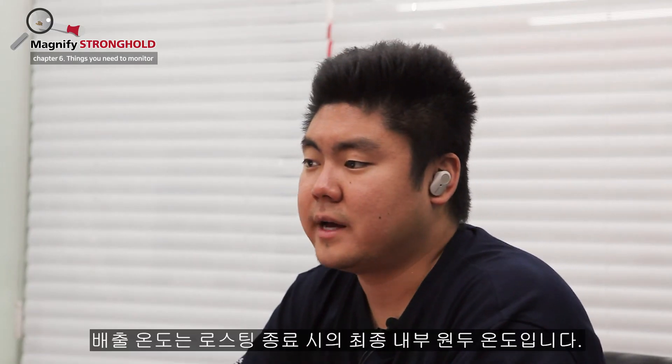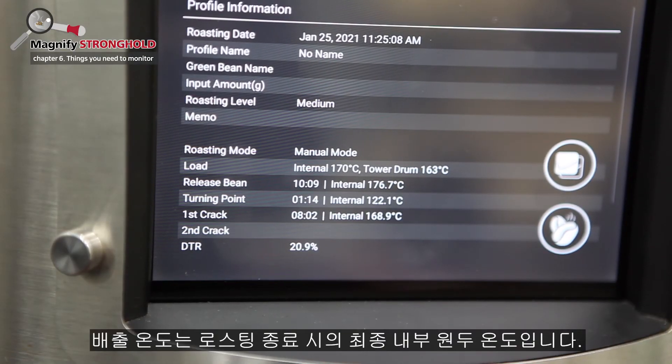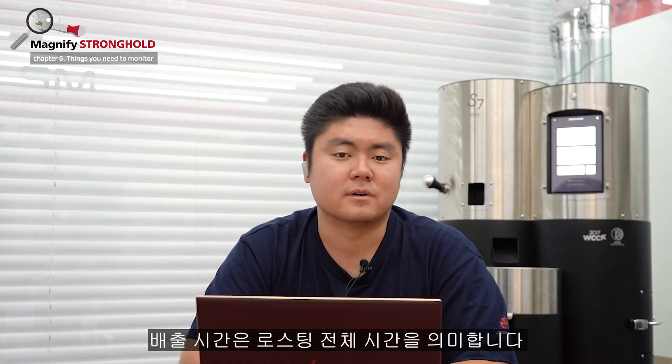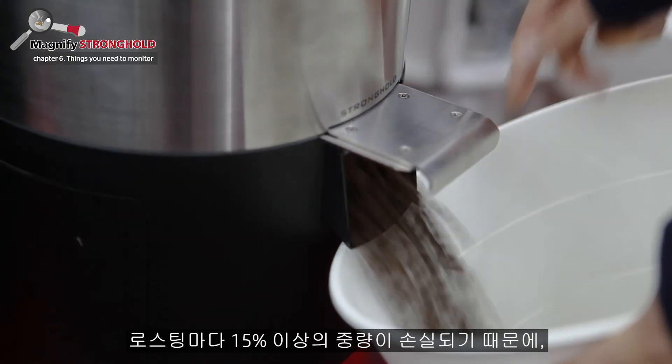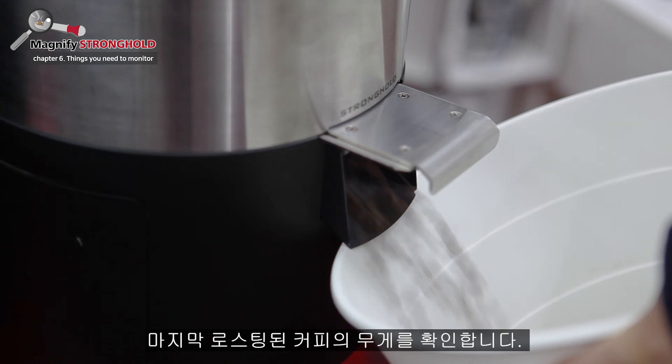End temperature. End temperature is the final internal or bean temperature of the roast. End time. End time is the total duration of the roast. End weight. As 15% or more of the weight of coffee is lost each roast, we mark the final output weight of the coffee.